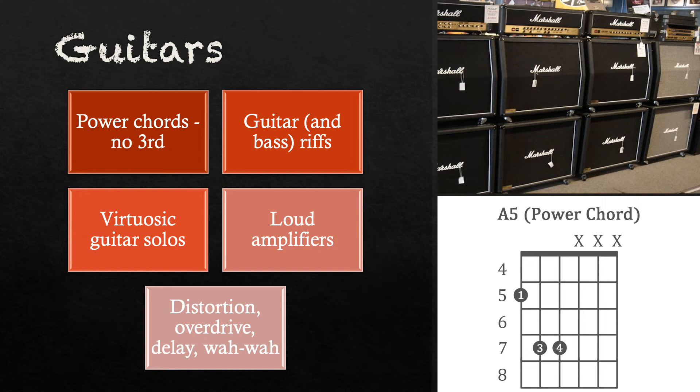Guitarists play a lot of power chords in rock anthems. These are chords with only roots and fifths, with no third. Guitar and bass riffs are also an essential component. The guitarist was often called on for elaborate virtuosic guitar solos. Effects applied to the guitar sound included distortion and overdrive to make the guitar sound more dirty and grungy, delay to make it sound bigger, and wah-wah.